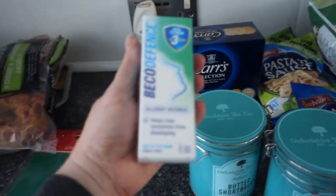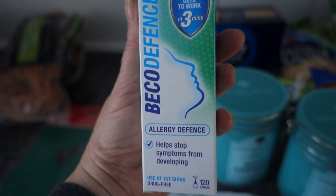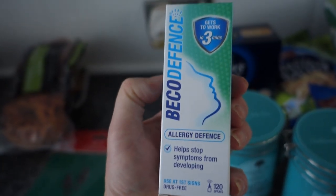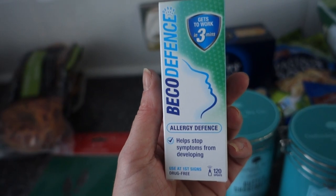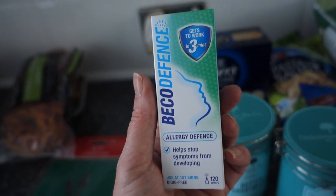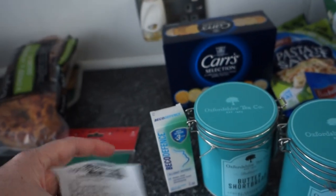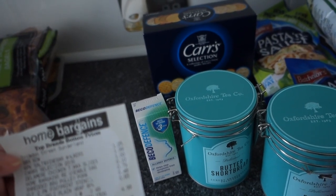I picked up this Beko Defense allergy spray for hay fever and allergies. I know it's winter, but I have dust allergies, five dogs, a cat, and since getting my Christmas decorations out of storage they've set off my allergies a bit. Some of my dogs are hypoallergenic breeds but they can still affect me. This was £4.99.